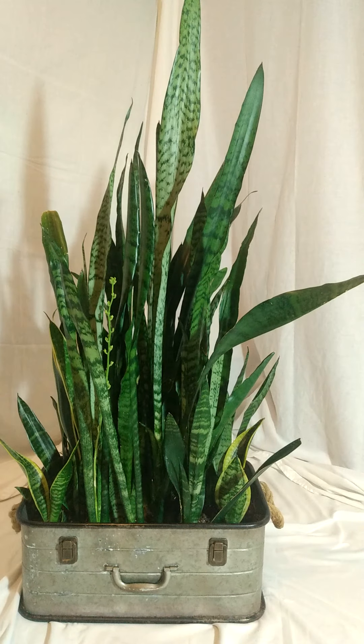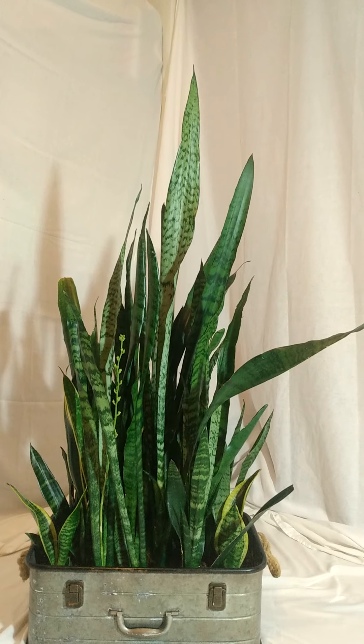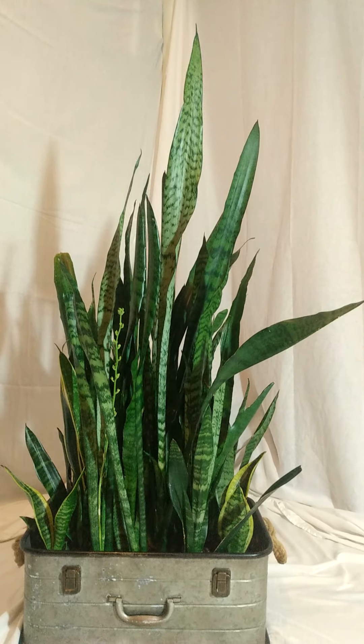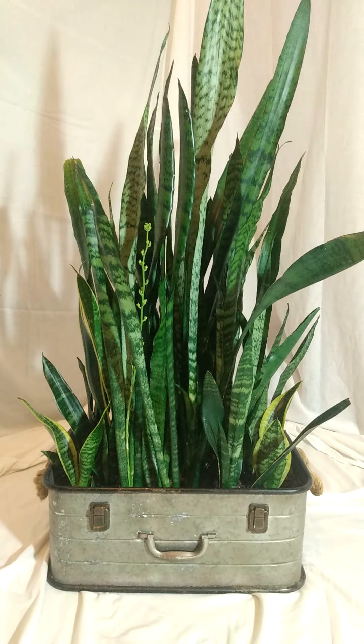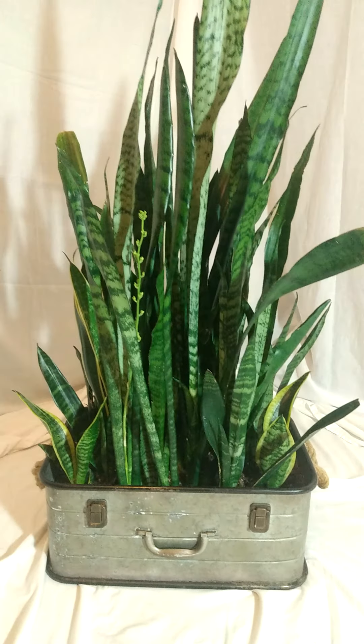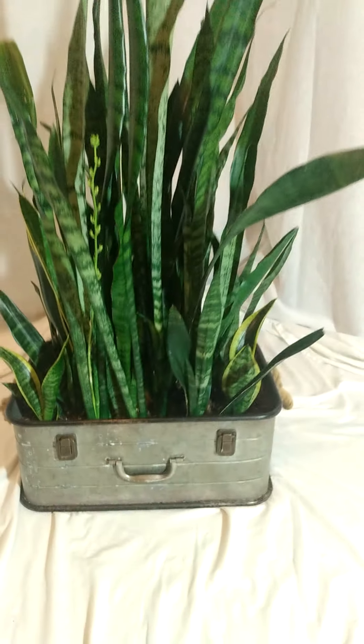Hi guys, this is Reverend Skye. I am playing with my new DJI Osmo 3 mobile gimbal and thought I would play with my snake plant so I could get used to moving it around and doing all the different shots.